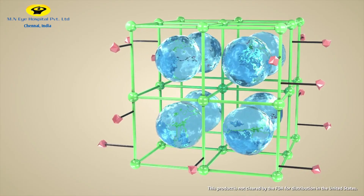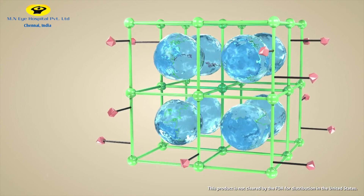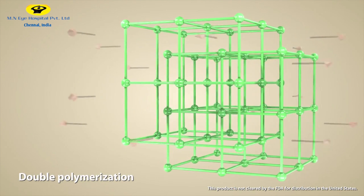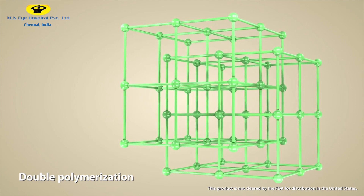This IOL undergoes a unique manufacturing process called double polymerization. This eliminates water molecules along with unreacted monomers within the polymer network, reducing the incidence of glistenings and subsurface glistenings.